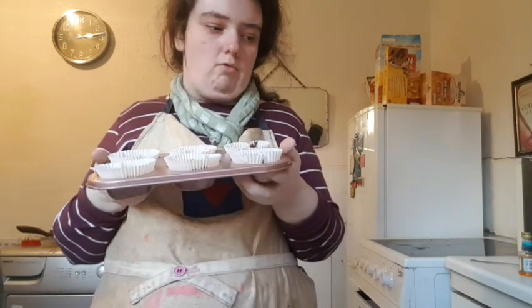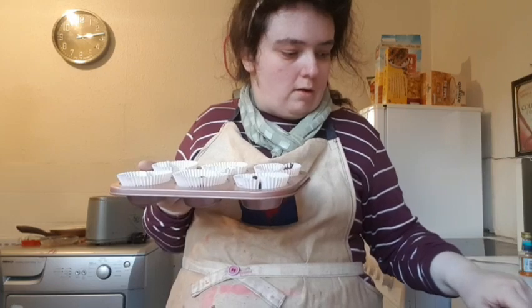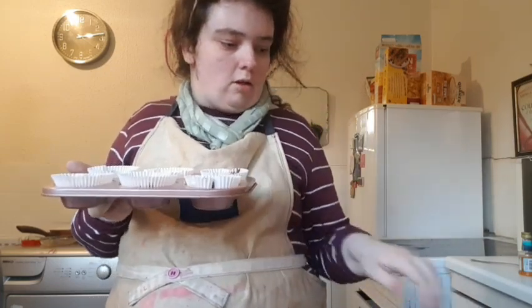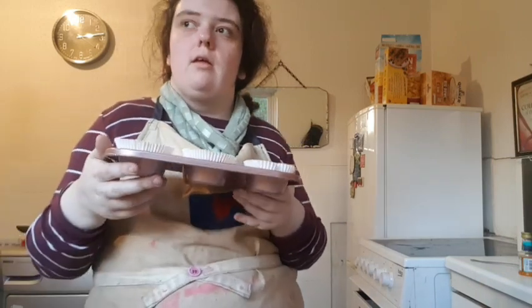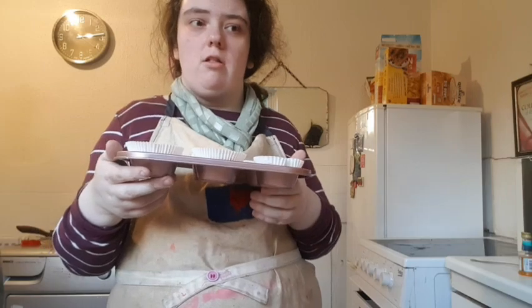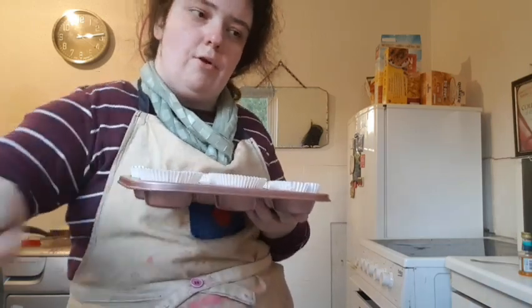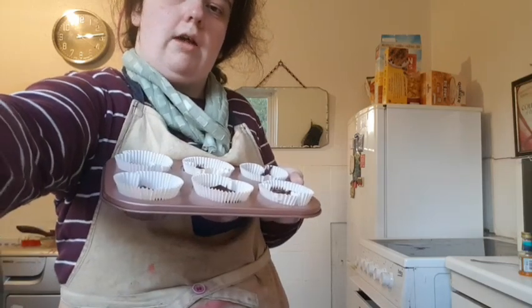I preheated the oven to 180 degrees and you're going to bake them for 20 to 25 minutes until a skewer pops into the cupcake and comes out clean. Pause the video and I'll show you what to do next after they're done.